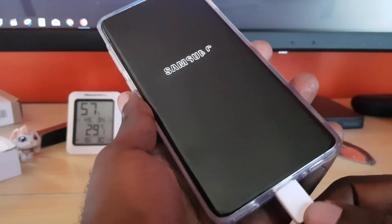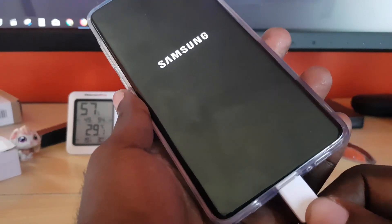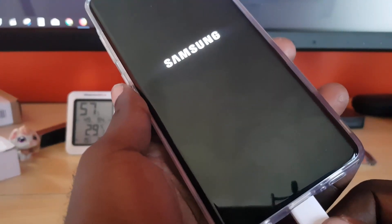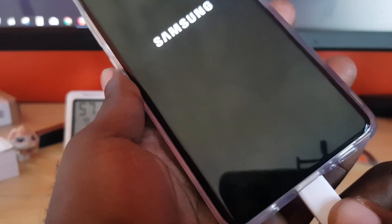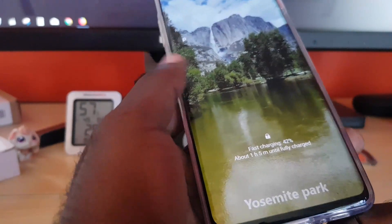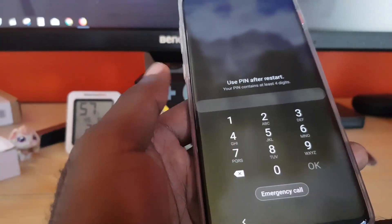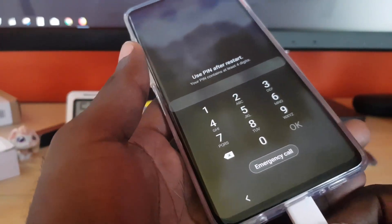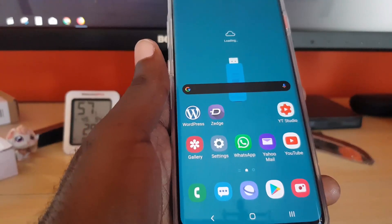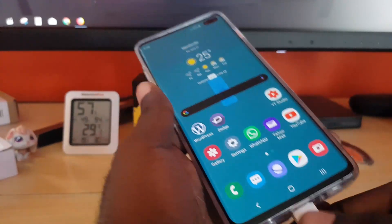Do not be fooled — this is just a bypass to get you charging. If you remove the charger later on, the error will most likely come back. But this method is useful and I've used it several times to bypass the error. Once you do that, it should start charging again and allow you to charge your device. Unfortunately you'll have to repeat the process each time you need to charge, which is better than nothing.